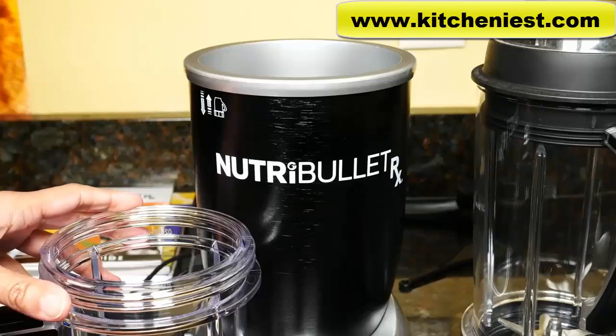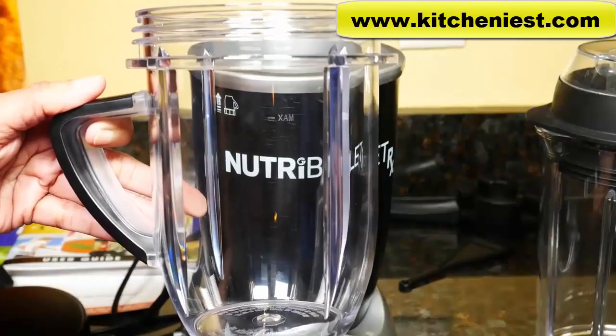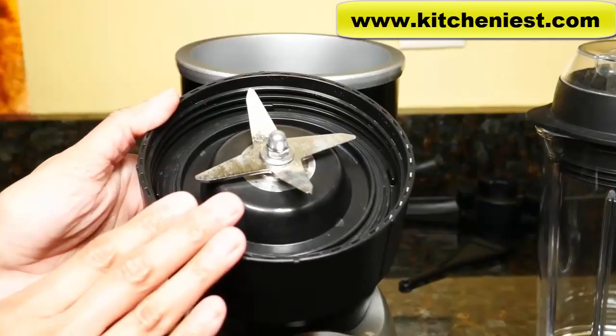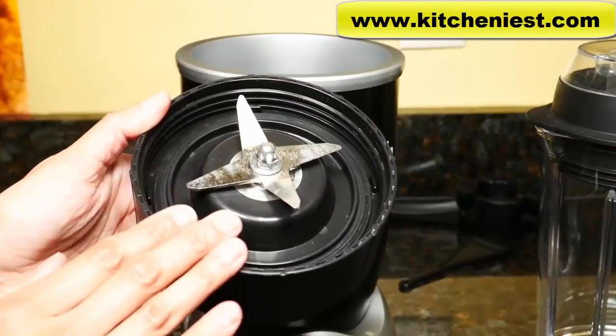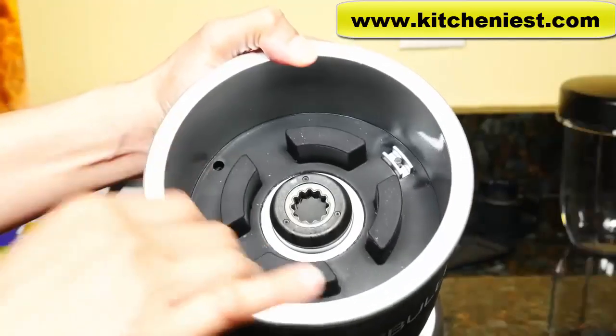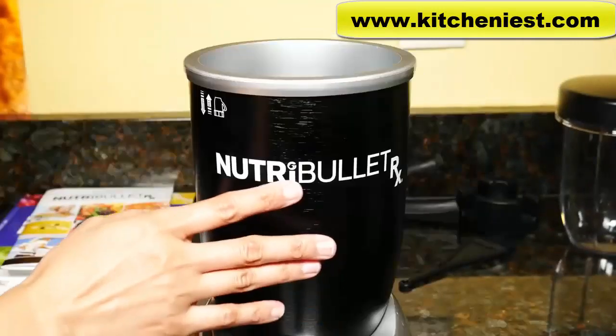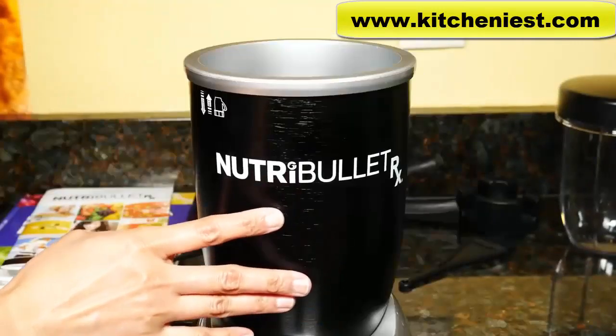When you first get the unit, wash all the parts in warm soapy water and dry. All the cups and lids are top rack dishwasher safe. The blade is hand wash only and nothing is removable. There's a rubber liner inside the base — don't remove it. If anything spills inside, you can just wipe it with a warm sponge and dry. The base can be wiped down with a damp cloth and dried.